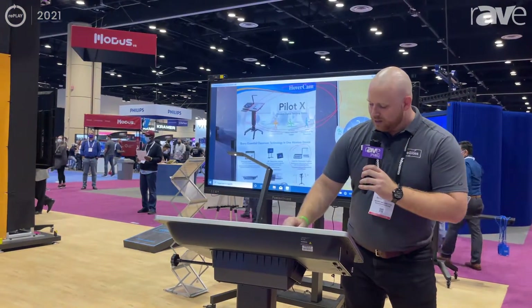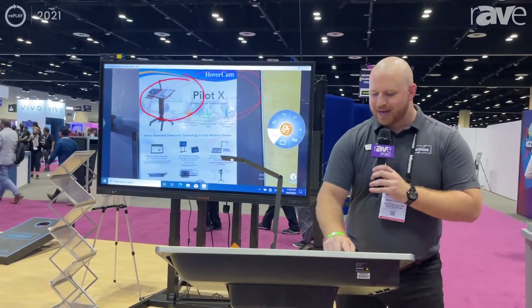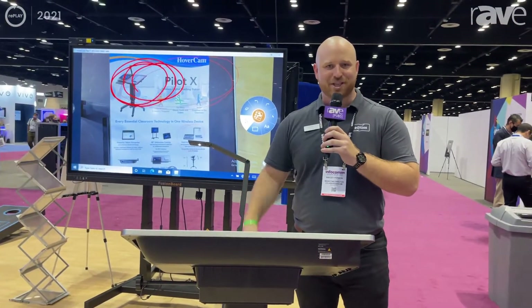Let me adjust the thickness of the pen here so you can see it — and there we go. Now I'm able to annotate and you can see on the panel behind me that it's casting straight to the board just like that. So that's the Pilot X digital teaching station.